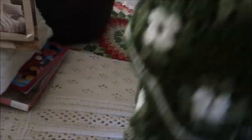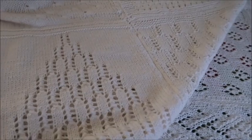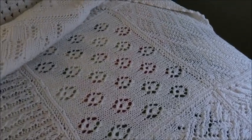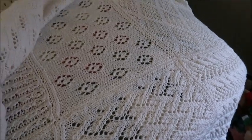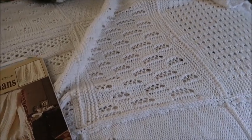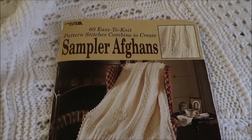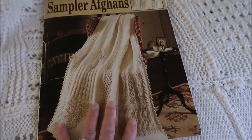So I have that granny square blanket, and then this is my all-time favorite blanket. This is a sampler afghan — it is knitted, but every single square is different, as you can see. You do all the different squares and then you put them together. I did find the book that I made this from. It is an old book — if it's still available, it is through Leisure Arts. I will put a link to Leisure Arts down below in the description box. It was called Leisure Arts Sampler Afghans.